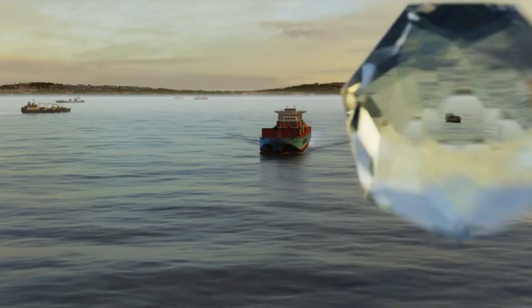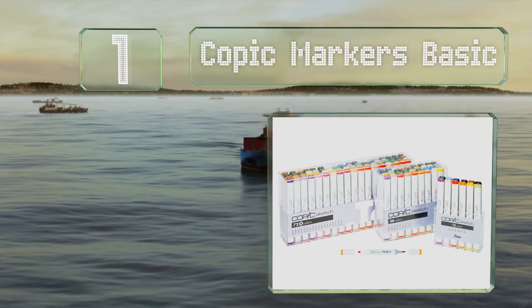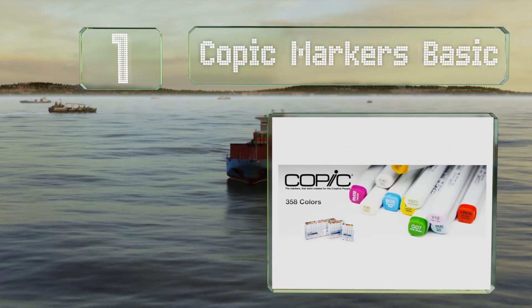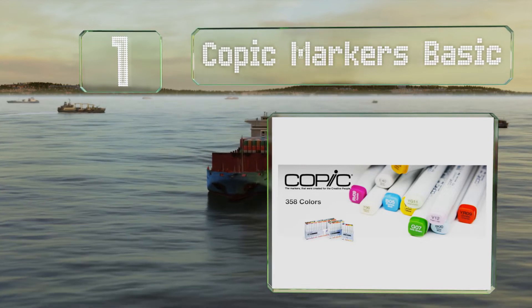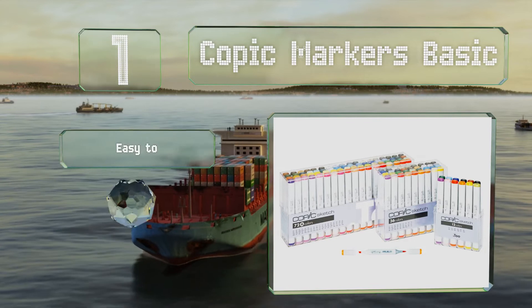Taking the top spot on our list, the Copic Markers Basic are available in a wide variety of colors. These are refillable and compatible with the airbrush system from the same company. It's easy to see the codes on the caps and they come with hard plastic cases and replaceable nibs.